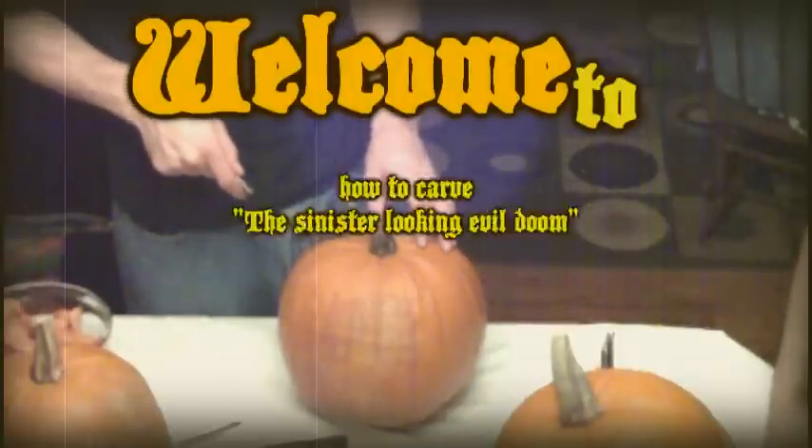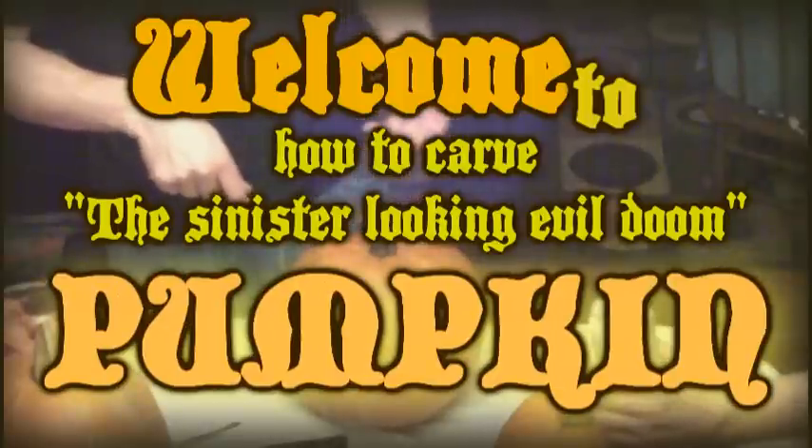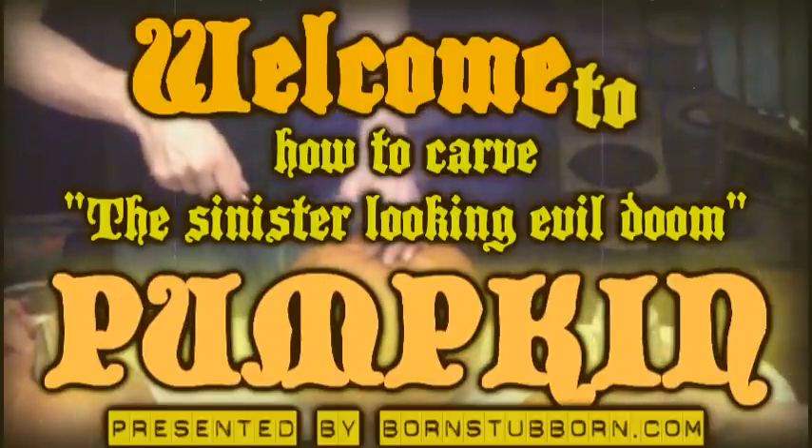Welcome to How to Carve a Sinister-looking Evil Doom Pumpkin, presented by BornSteppen.com.